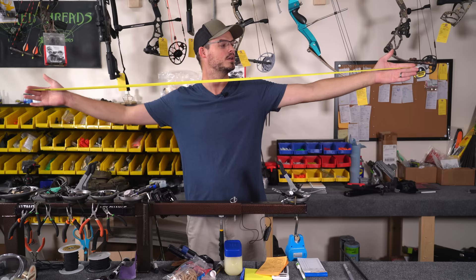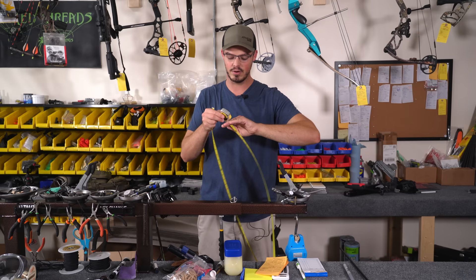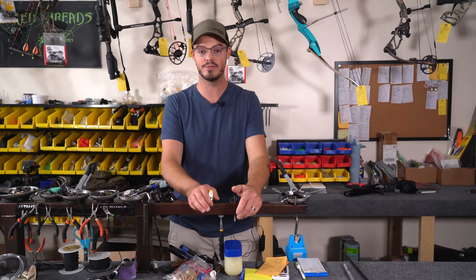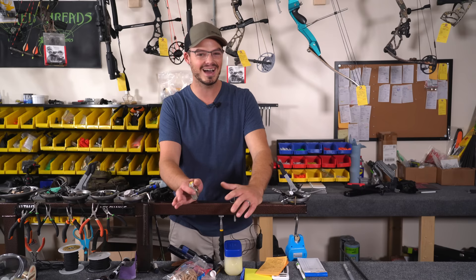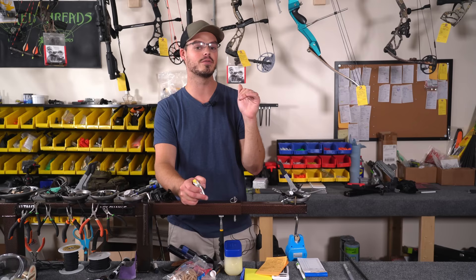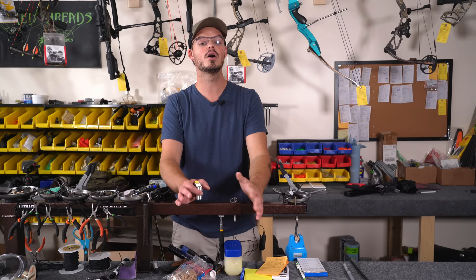So if I go end to end, nice and relaxed — not super stretched out — I come up with 71 inches. I add two and a half inches, I get to 73 and a half. Take that number and divide it by 2.5, and that gets you roughly in the ballpark. Now I know my actual wingspan is a little bit longer than that, which is why this isn't my preferred method. You can also just go off of your height — I'm six foot four, so I go off 76 inches, divide it by 2.5, and I get around 30.5 to 31 inches of draw length.